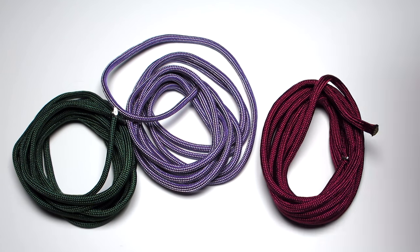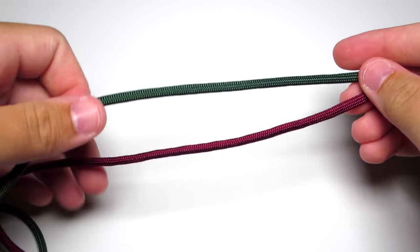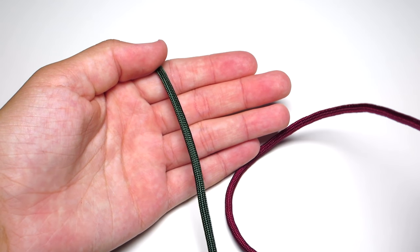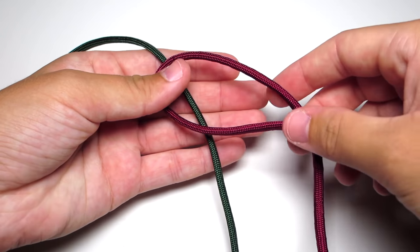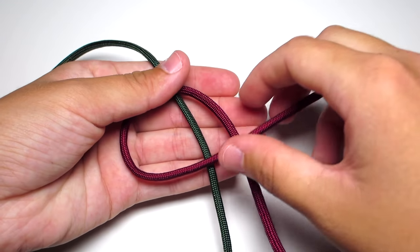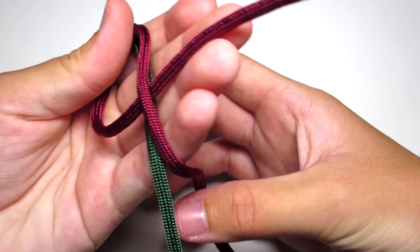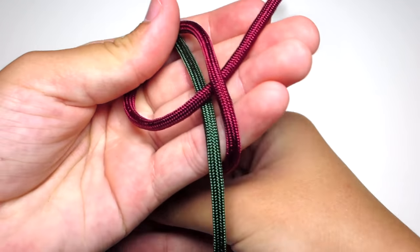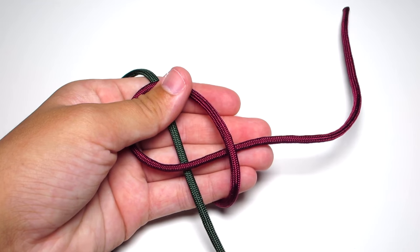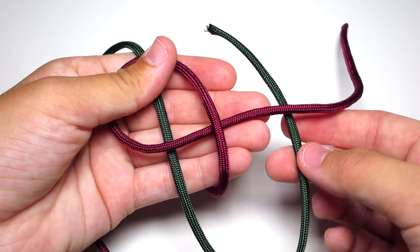You're just going to go ahead and start with a regular lanyard knot. Take your two main colors and run the end of your green cord over the middle of your hand. Then go ahead and loop that red cord, pull it under and off to the right, and then put that loop on top of the green cord. Then grab those two first bottom strands and pull those off to the side so they don't get mixed up.